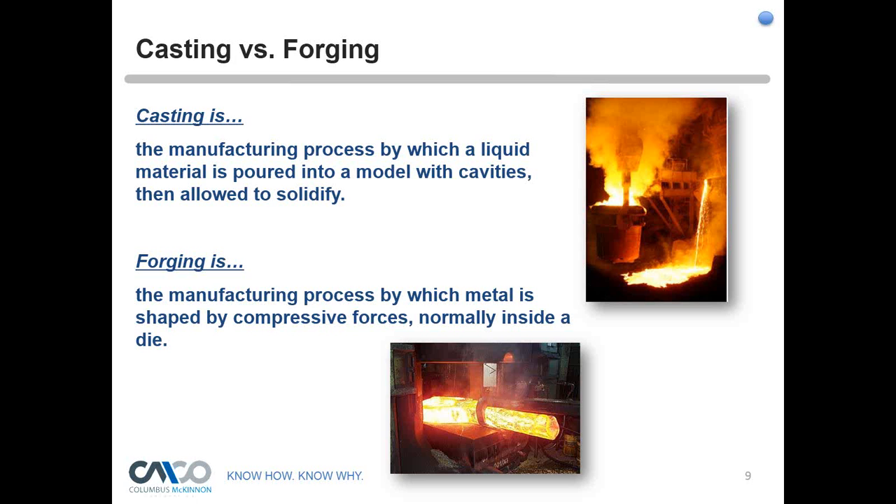First, let's define casting and forging. A casting is a manufacturing process in which a liquid metal is poured into a mold or cavity, then it sets, cools, and solidifies. A forging is similar in final shape but manufactured differently — it's a process by which you heat metal and put that metal into a press, either a manual press, open die press, or various other presses, and actually compress that metal into a cavity, normally inside of a die.